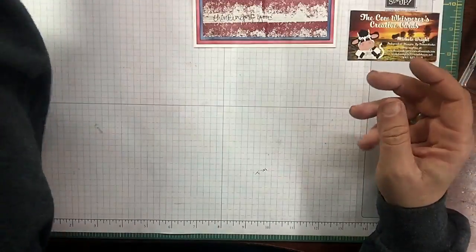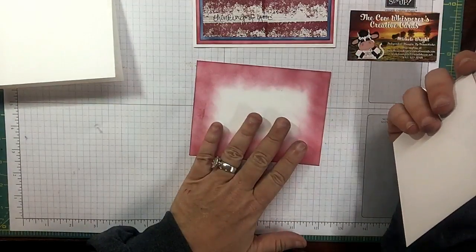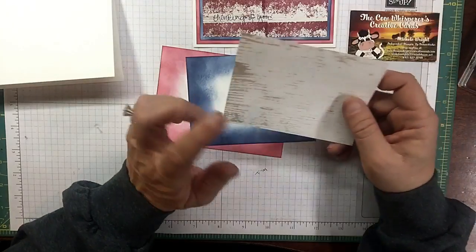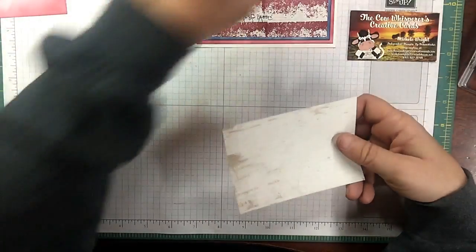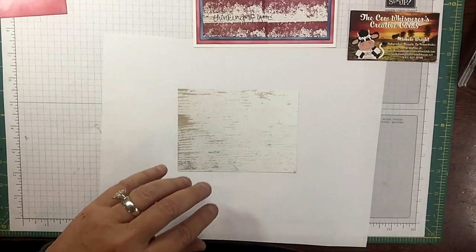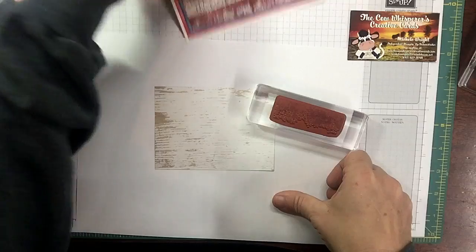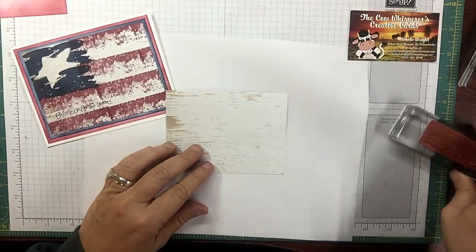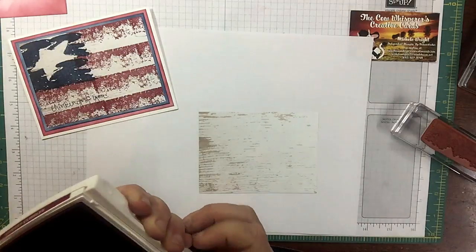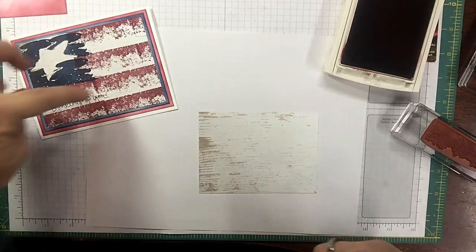To expedite everything, I went ahead and cut the base, cut the white and inked it with Cherry Cobbler at five and a quarter by four, done the same with the Night of Navy at five by three and three quarters, and here's my wood texture piece. As I'm creating I'd like to give you a little information and history. Let's bring in our Timeless Texture stamp — we're going to use Cherry Cobbler and I want it as rich looking as I can get it, because that's what the American flag is to me. So I'm just stamping across, as rich as I can.